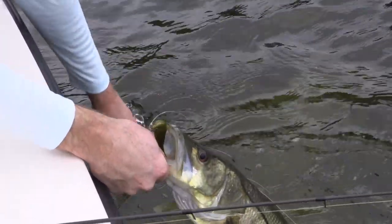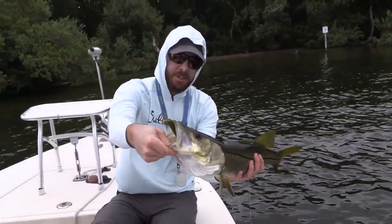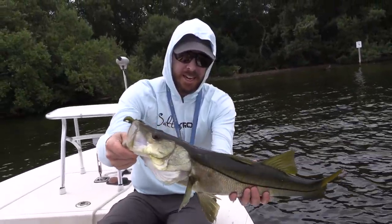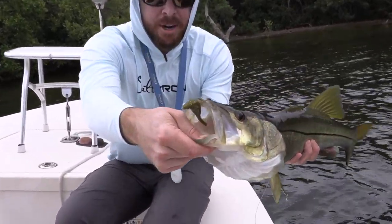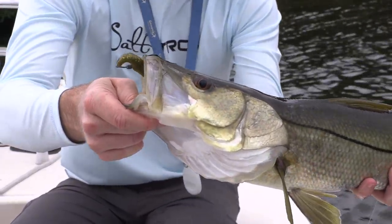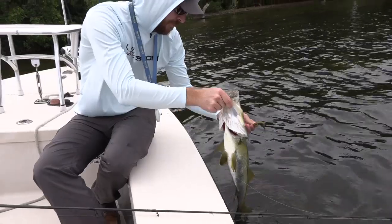There we are! And with this custom scent — oh baby boy. I rigged it weedless on this Owner hook. You see how dark this guy is? He's been holding near some really tight structure, and a weighted hook right in the noggin. Got in there close to the trees — let's let this guy go.